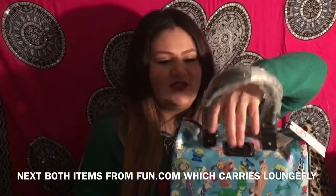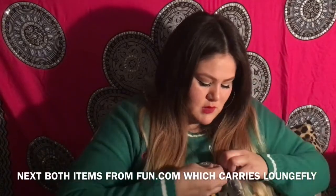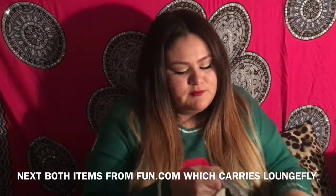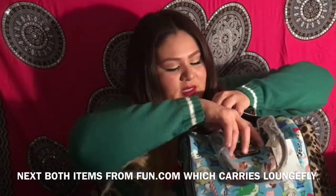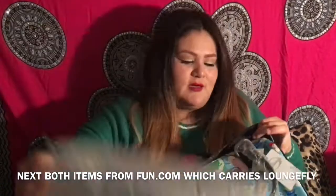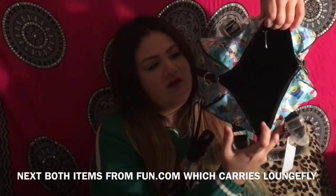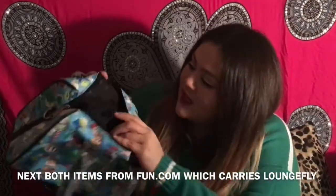I ordered myself a Loungefly Toy Story purse and it's so beautiful and cute. It has the Loungefly logo. When you zip it up it comes with a handle, so you can carry it around your waist. This is the size of the purse — you can carry a lot inside.